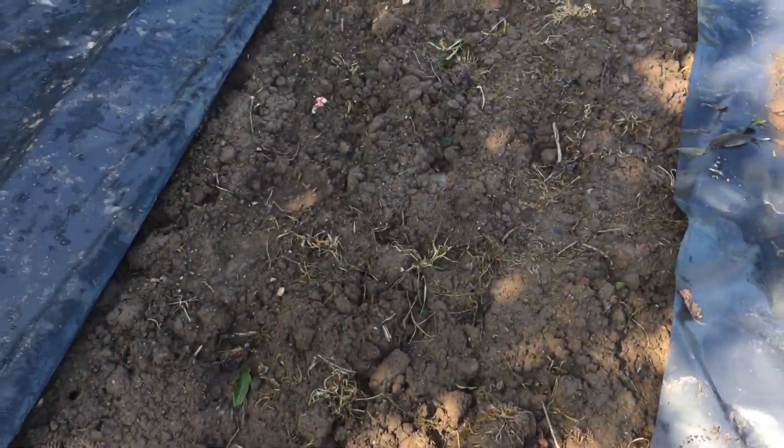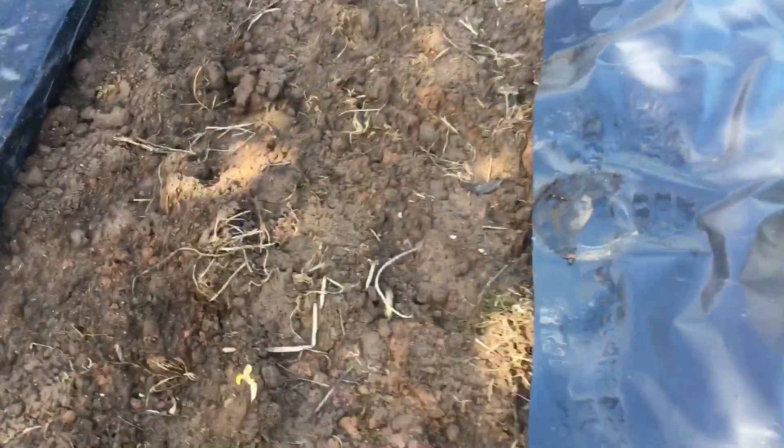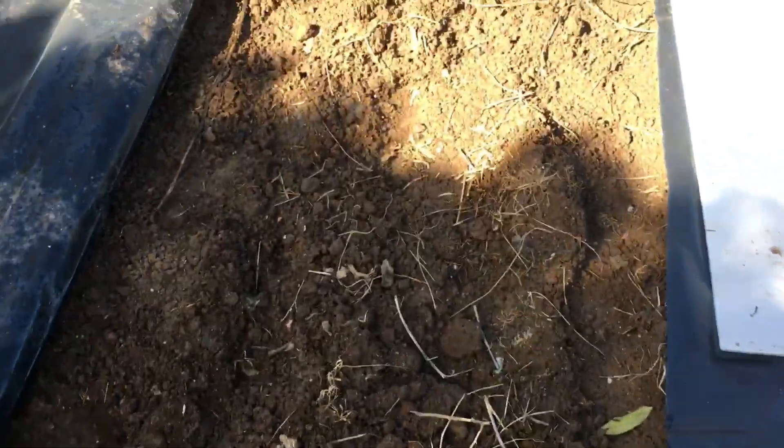I'll get into the shade where you can see probably a bit better, and yeah, there's little or no weeding, and little digging over too.